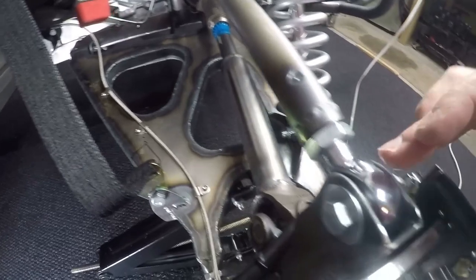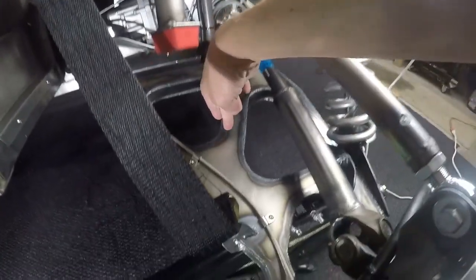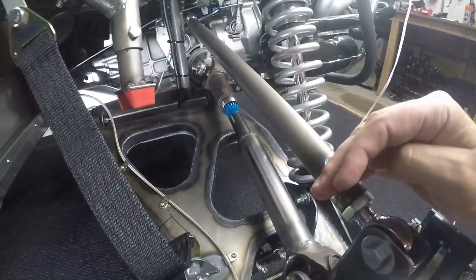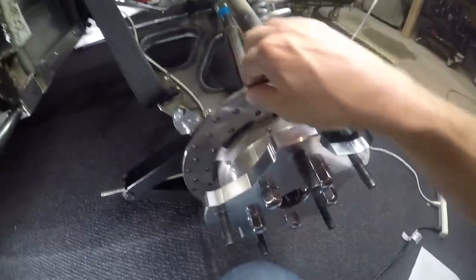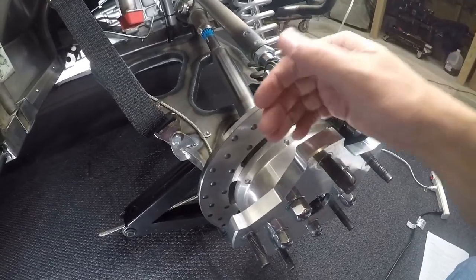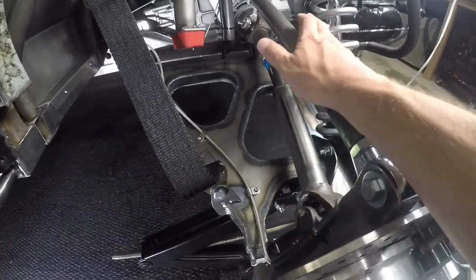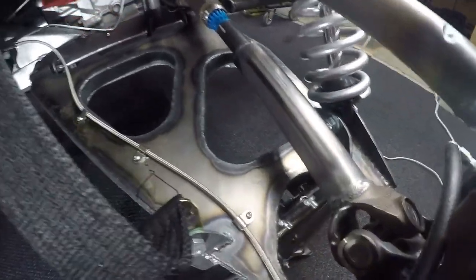Basically what that means is the pivot points — the distance from this pivot point to this pivot point is exactly the same as the pivot point on the lower control arm on the outboard side and on the inboard side. And then this upper link is parallel to the lower control arm — same distance, same length. So because these travel together, this spindle stays straight up and down, or whatever angle you set it to. After I had the lower control arm and the upper link in place, the next thing I had to do was fabricate my drive shaft, because I needed that in order to determine my travel.